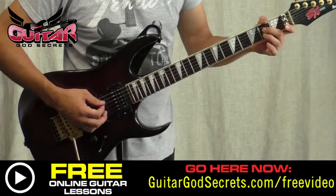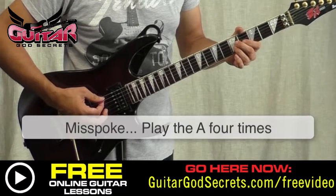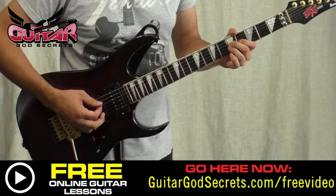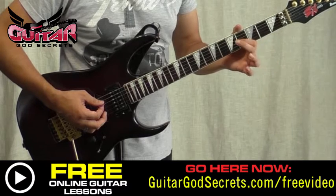We start out with two down strokes on the A, and then we play the fifth — the D and the G at the second fret. Then we play five times on the A. Then fifth fret D and G, then we pull our third finger off and hold the fourth fret down on the G.